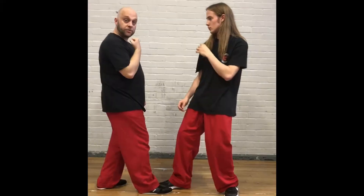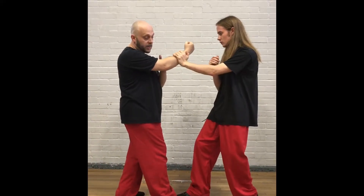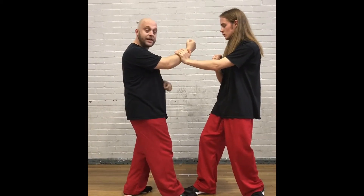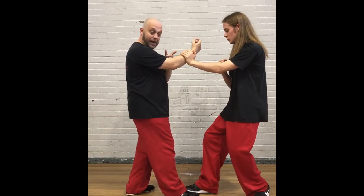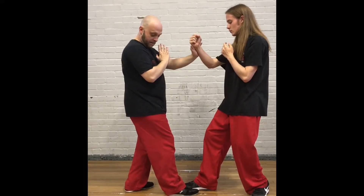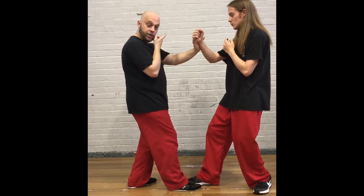Once you've connected at the foot, the first partner throws a right punch and the other partner pax out. They are not pushing to the side — it is just straight down the centre. Once that pax is hit, I retract my hand, he will punch, I will pack. My hand comes back to wu sao, and we do it again.